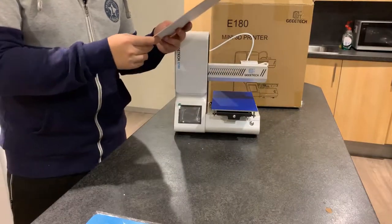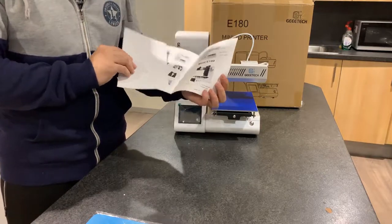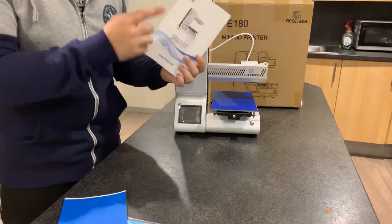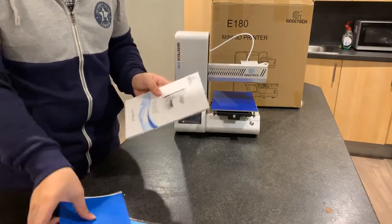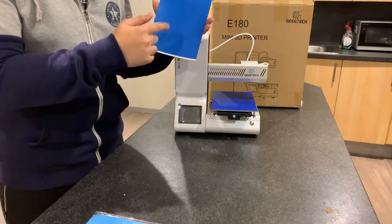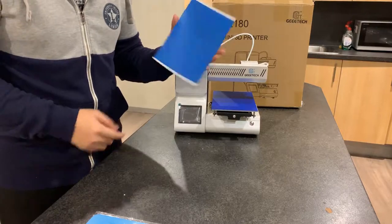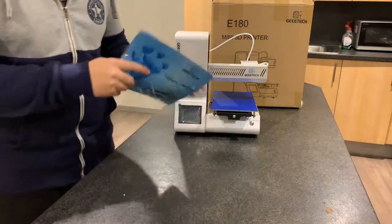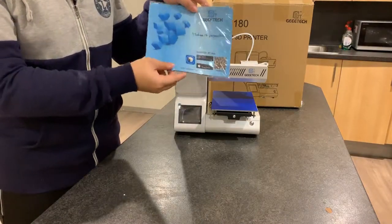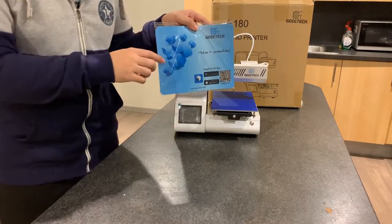Last but not least — the manual, in English. Although it's a Chinese company, they provide an English version. And the coolest thing: every time JTAC gives out a mouse pad with their products — that's a nice touch!